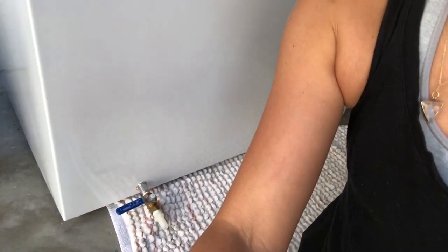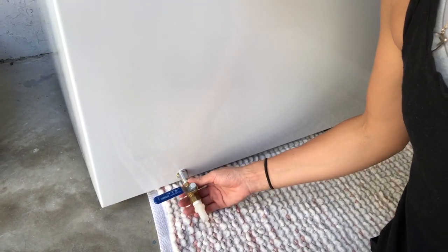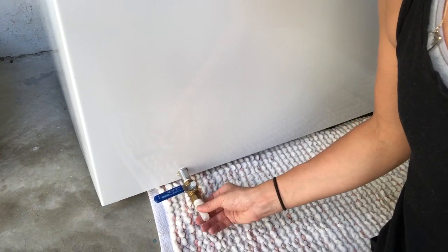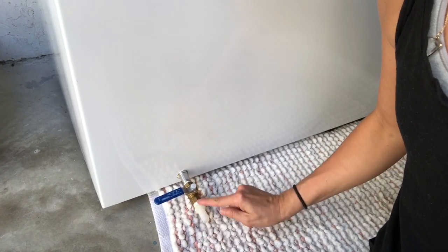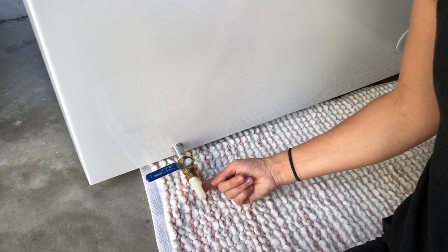To clean it, that was one of the things we had to figure out and we had to play around with it a few times. On all these freezers there's a little opening where you can drain it. What we bought was a one-way valve and then this little other fitting — I'll zoom in on it right there.